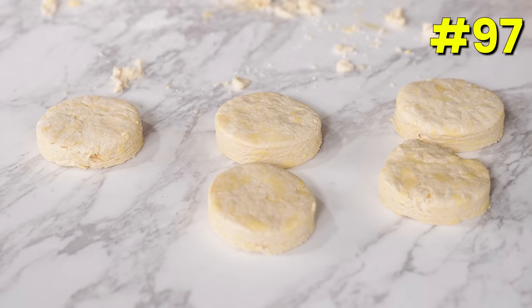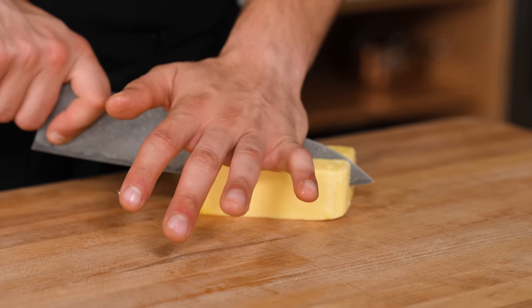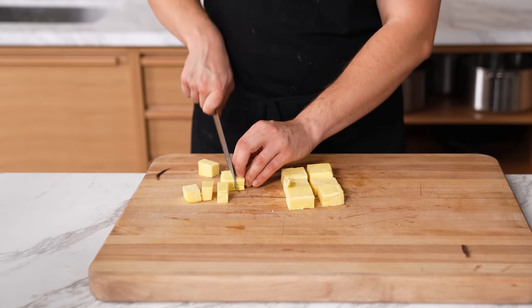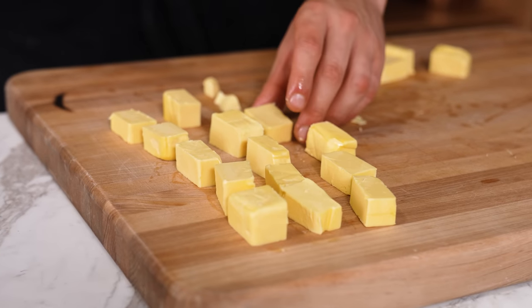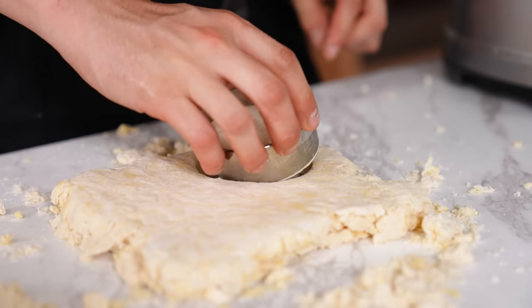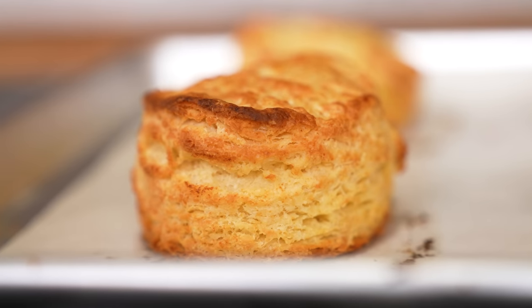Big butter biscuits. If you're having trouble getting flaky biscuits, it's probably because of how you cut your butter before it goes into the pastry. Always cut your butter into bigger cubes than you think you should — half-inch or even one-inch cubes. When incorporated into the dough, shaped and baked, it is the chunks of butter that create the flakes.